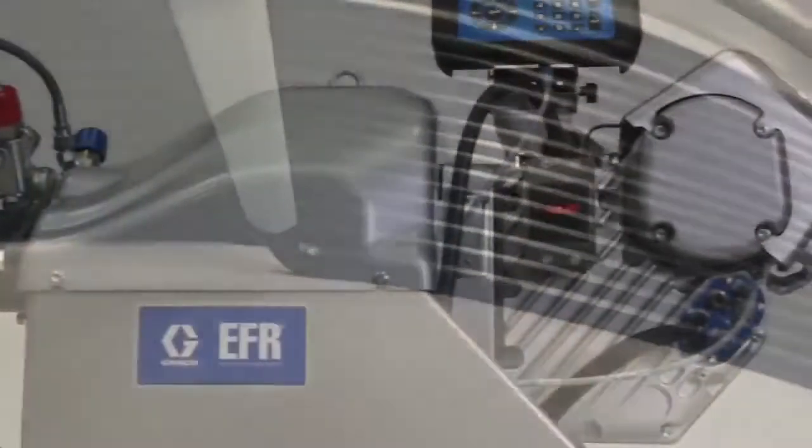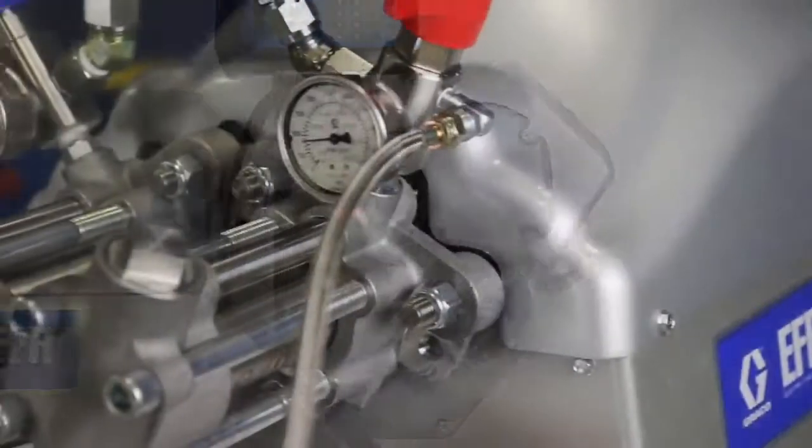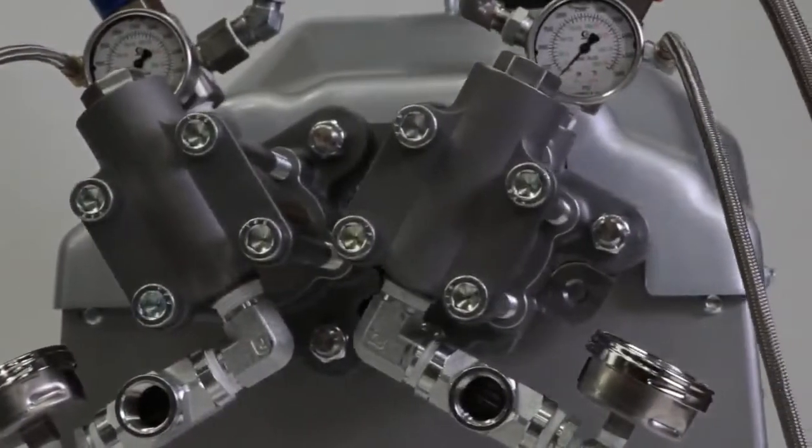Improve material dispense from start to finish with an electric motor and mechanically linked pumps for consistent ratios and flow rates, even during pump changeovers.